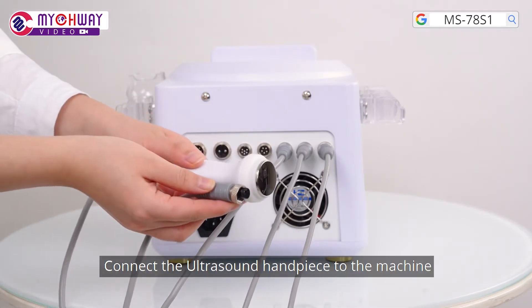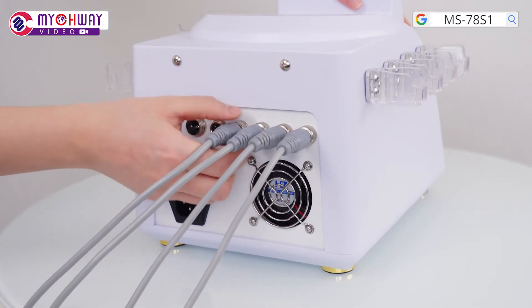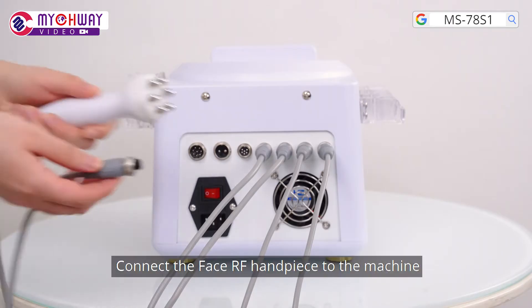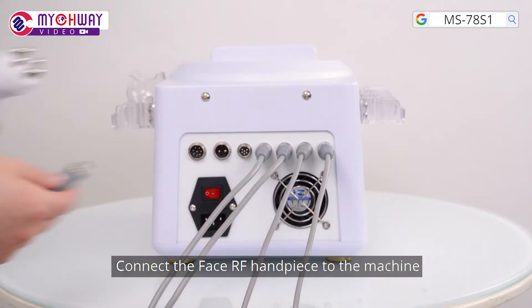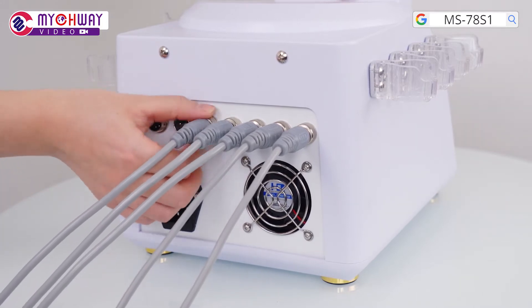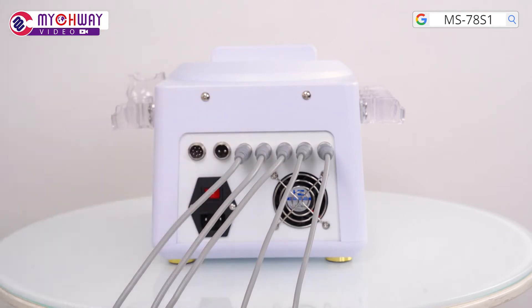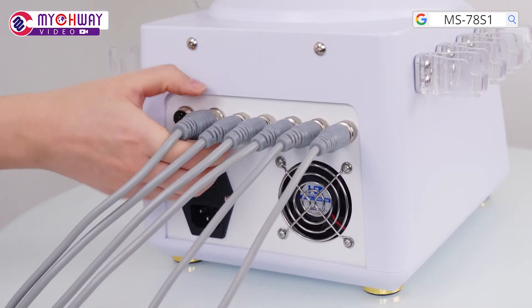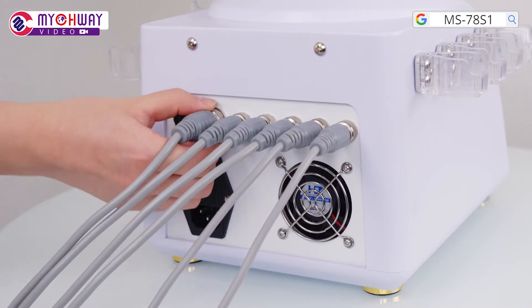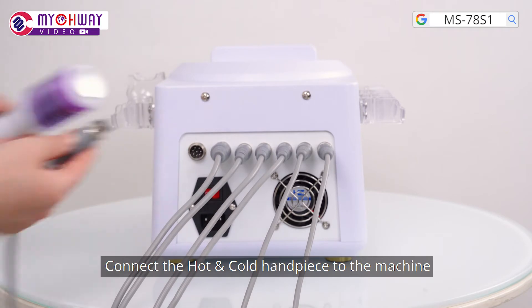Connect the ultrasound handpiece to the machine. Connect the face RF handpiece to the machine. Connect the scrubber to the machine. Connect the hot and cold handpiece to the machine.